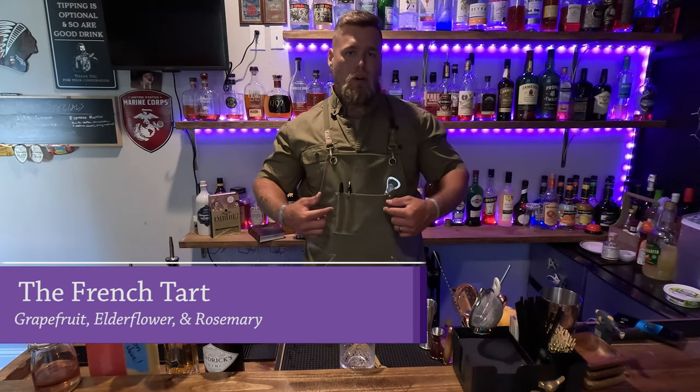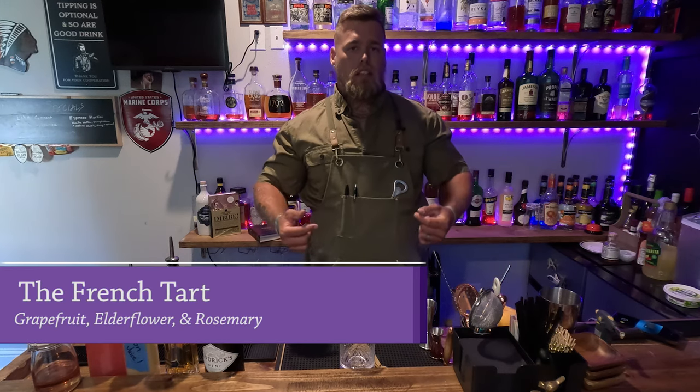Welcome to Aaron's Heart. My name is Darby and I'll be your bartender today, and our special is the French Tart.